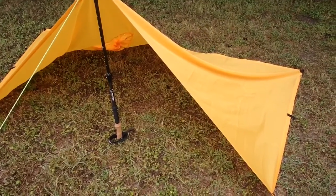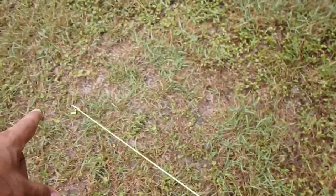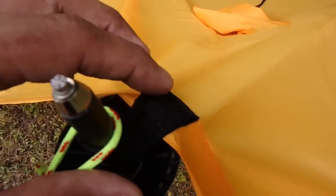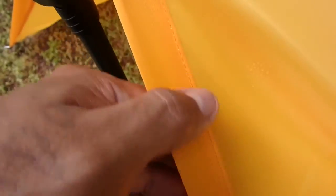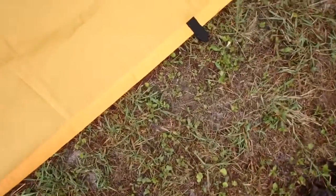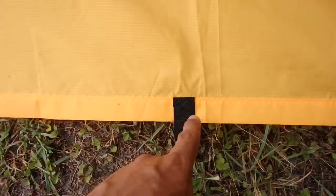I did want to take you around the tarp poncho to show you the anchor points. I do have my guideline staked out and I am using my trekking pole as well. Really nice anchor point — nice reinforced, and like I told you this is heat taped so you are not going to have any worries. Very nice stitching and reinforcement all the way down. This is a 66D poly ripstop. Here are additional anchor points — I don't have it anchored all the way around, just for demonstration purposes. Very nice reinforcements on all sides.